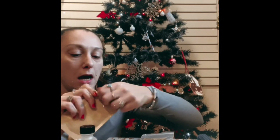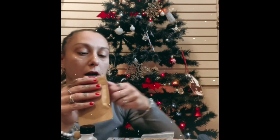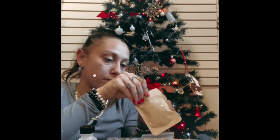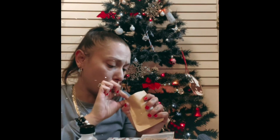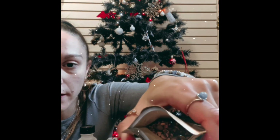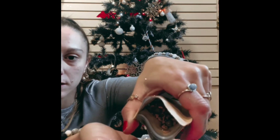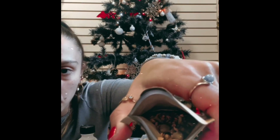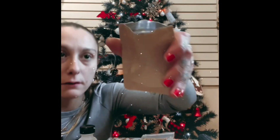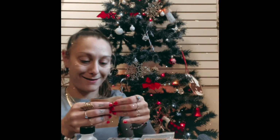Before we get to the last item in the box, I want to smell the chai. Oh guys, I don't know if you can see all of that but look at all of the deliciousness! Nice — I'm making this tonight. I know it's supposed to be for the morning but I want to try it.